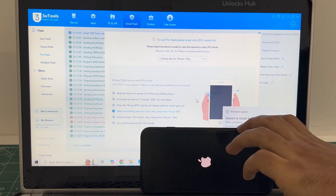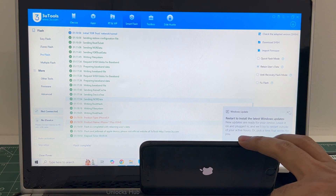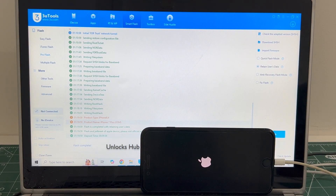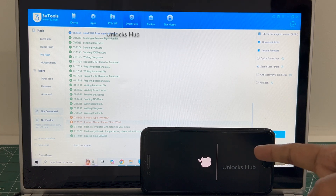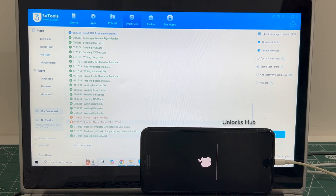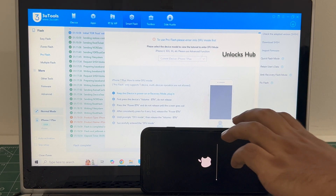Let me close this window. You can see it says flash update. There is a second stage of installation with iCloud that is loaded back to the device. Just wait for it to complete. Do not unplug your phone.